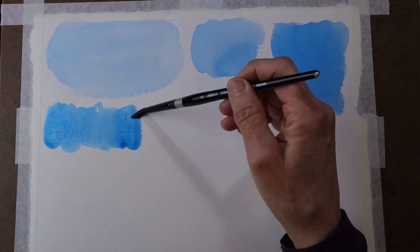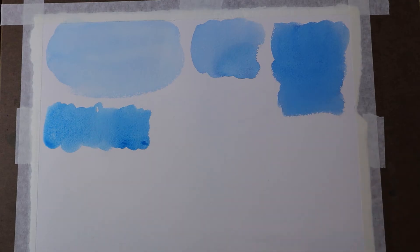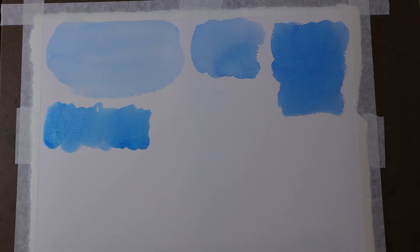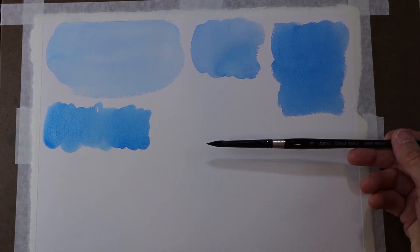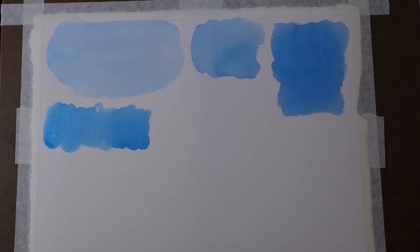This is a number 8 Silver Black Velvet, another one of the brushes I probably use the most. I don't tend to work really large in my paintings, so I don't have a need for super large brushes, and this number 8 is a really great brush alongside the number 12. I haven't been able to get my hands on a 10 yet, but I'd like that number in between those two as well.